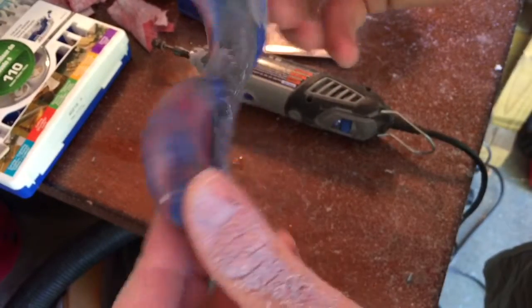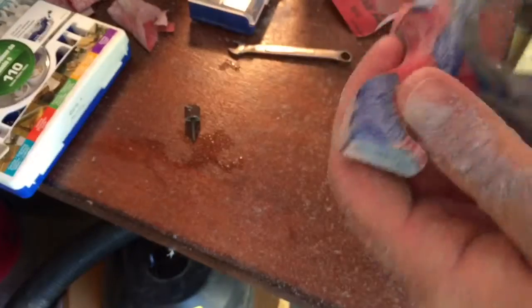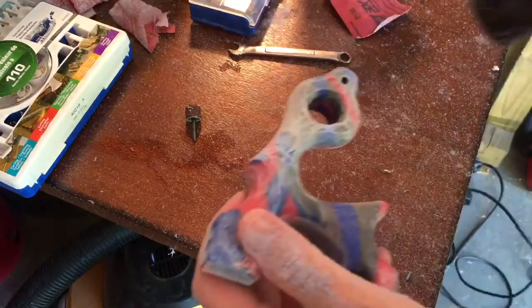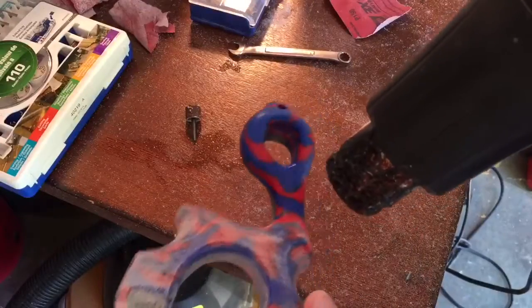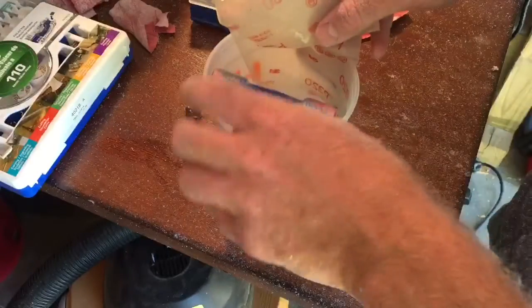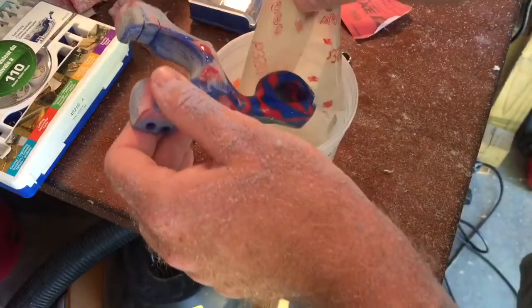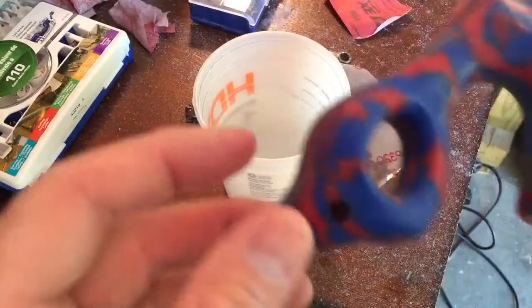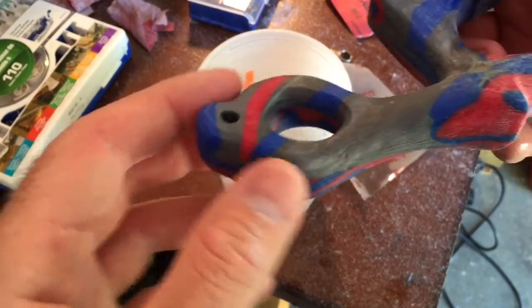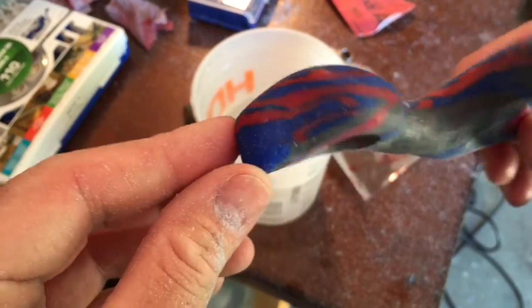Alright, I guess we'll go back to 150. Let's try it again. Alright, I'm going to wet sand this and see what we get. So this is what I got after wet sanding with 320. I'm going to heat it again.